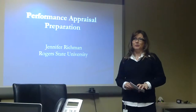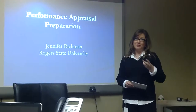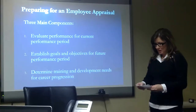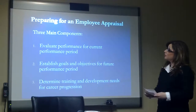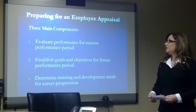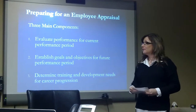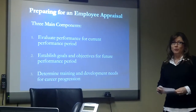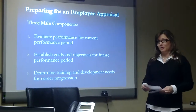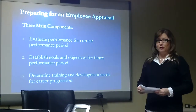There's a lot to conducting a performance appraisal, but here I'm only going to talk about three basic preparation steps. The first step is to evaluate the employee's performance over the current performance period. The second step is to establish goals and objectives for the next performance period. And finally, you'll want to evaluate their training and development needs in order to further them in their career progress.